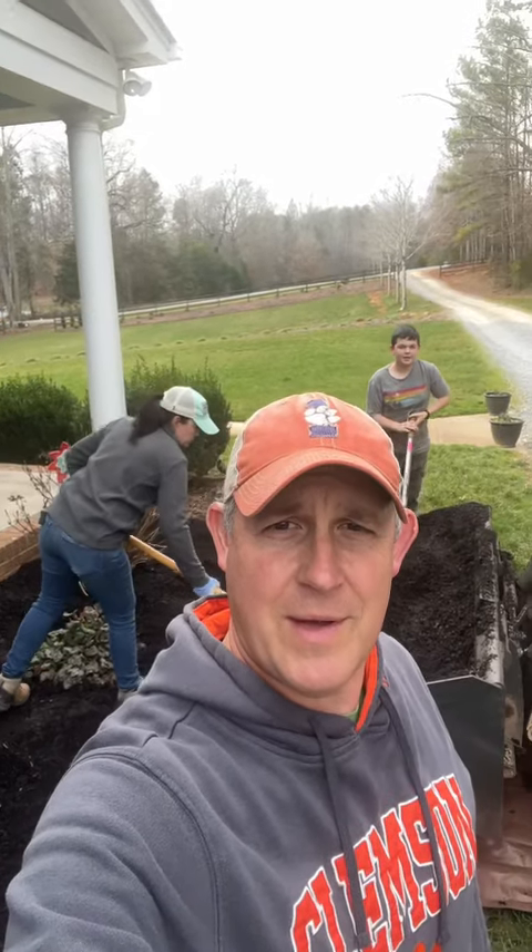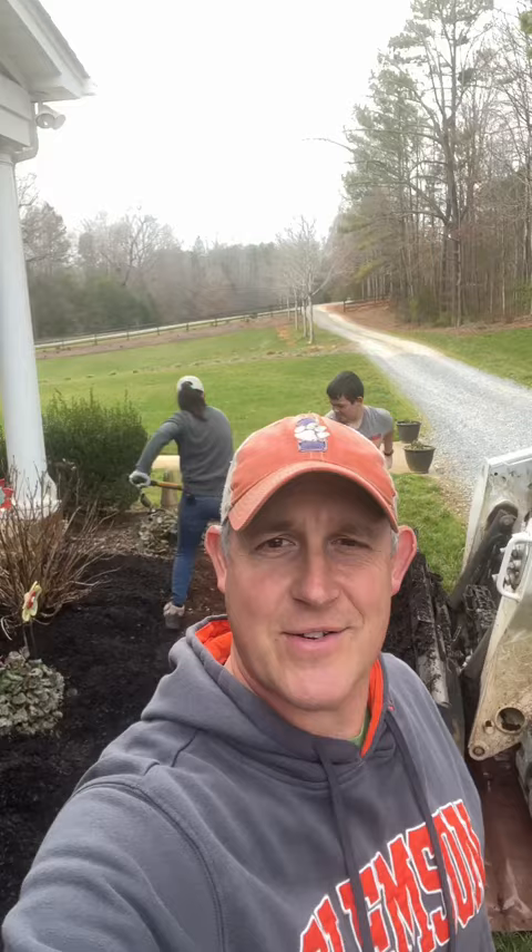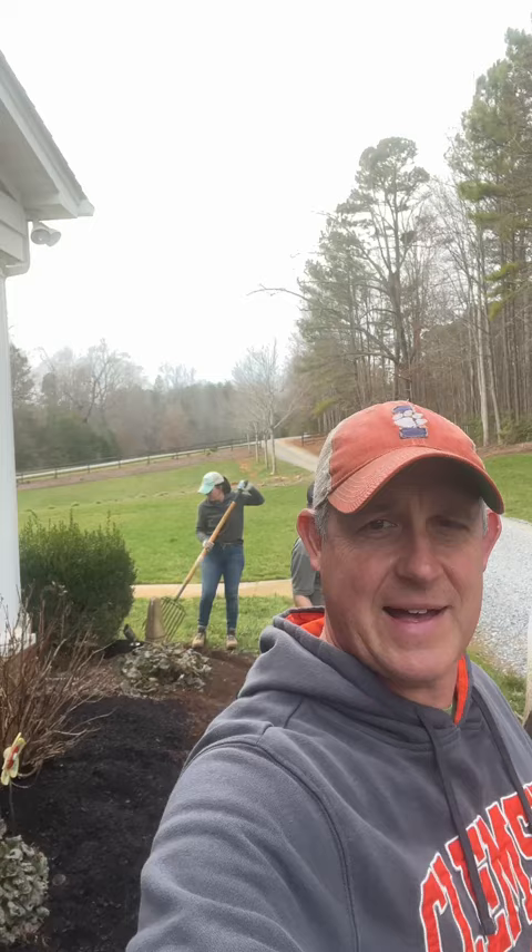Well, hello friends. It's Jerry here at Creekside and we're just out here busting it out this afternoon, a fine spring-like day. There's Jenny back there — what's up? So yeah, we're knocking out this shade garden bed along the side.